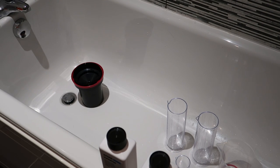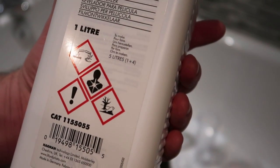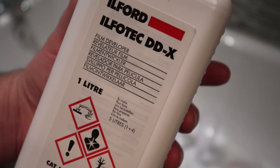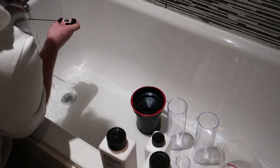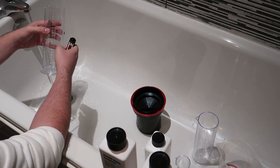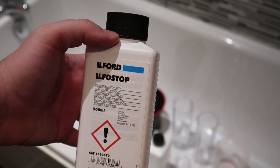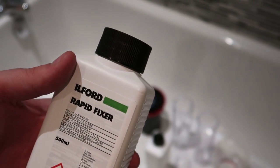I have all my measuring beakers and stuff laid out here. The first one we're going to mix up is our DDX developer — this is 1 to 4, so we need 60 ml of this to 240 ml of water, and that is at 20 degrees. The other two that we have is our Ilfostop, which is 1 to 19, so that means we need 15 ml of this to 285 ml of water. And the last one we have is our Rapid Fix, which is the same ratio as the developer — 1 to 4.